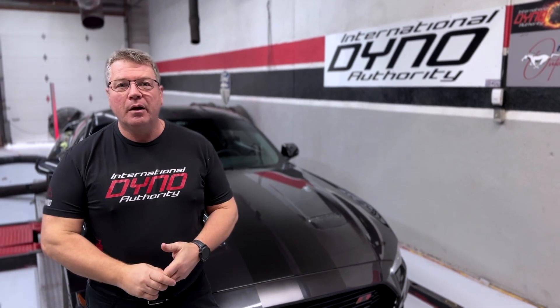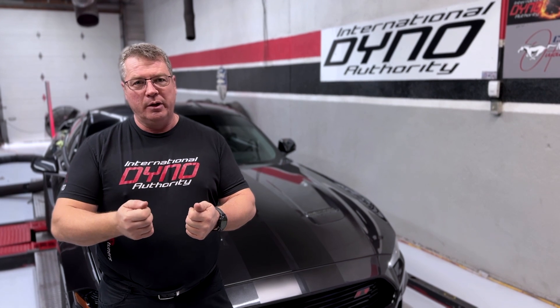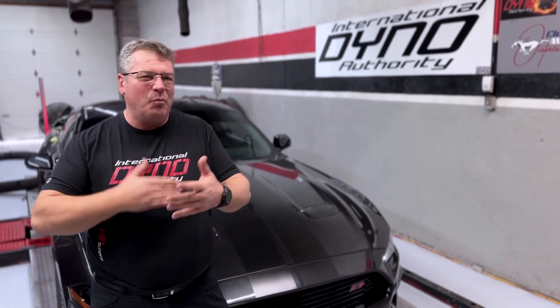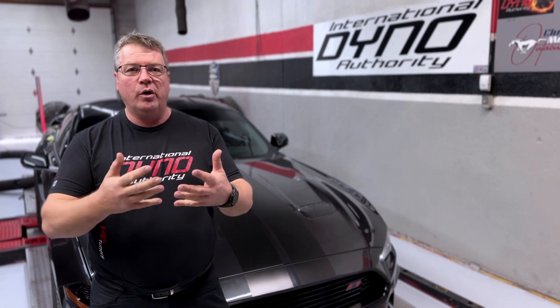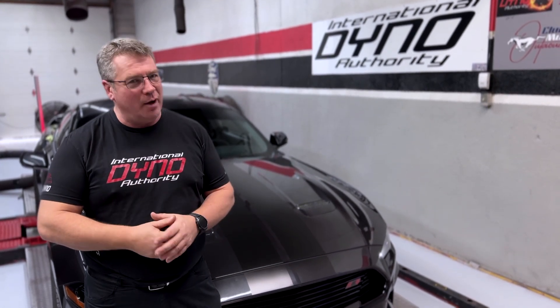Hey Mark, why do we love tuning Mustangs so much? We love tuning Mustangs because they come with a 5-liter, and the 5-liter is inherently easy to make big horsepower. It already has 12.5 to 1 compression, and when the Ford Mustang comes in here, Wally already gets somewhere in the range of 400 horsepower at the wheels just on a basic tune. But this one today — a lot more power.